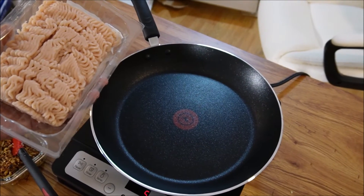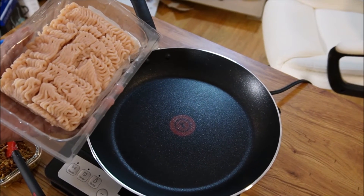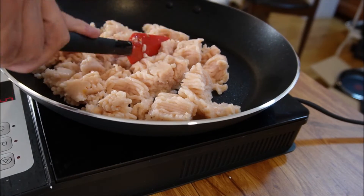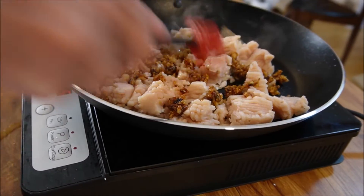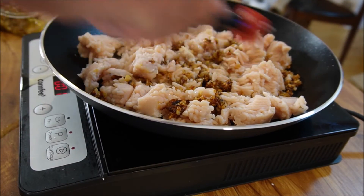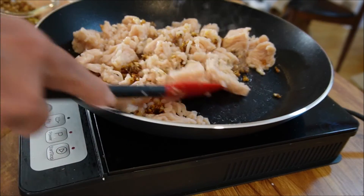We are going to take our 12 and a half inch pan and we are going to add a pound of ground white meat organic chicken. White meat chicken can be very dry so it's good to add the garlic with a little bit of ghee in it.